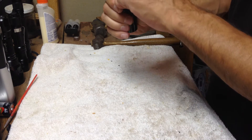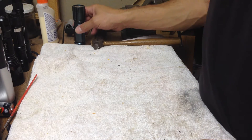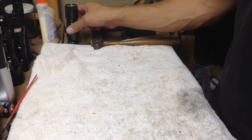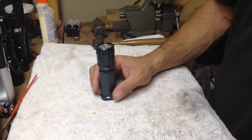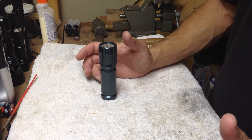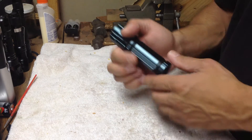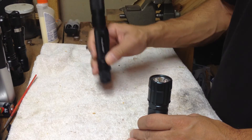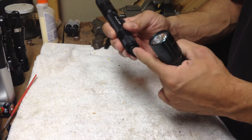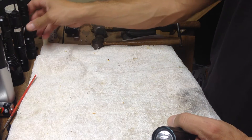One of the positives to that is that you can do a tail stand. Tail stands are important — you can use this light to illuminate a room or a tent and put it down to do some work hands-free. Some other lights like this Phoenix, you can't do a tail stand because it's got the protruding on/off switch. It's a $40 light and you can't do a tail stand on it.